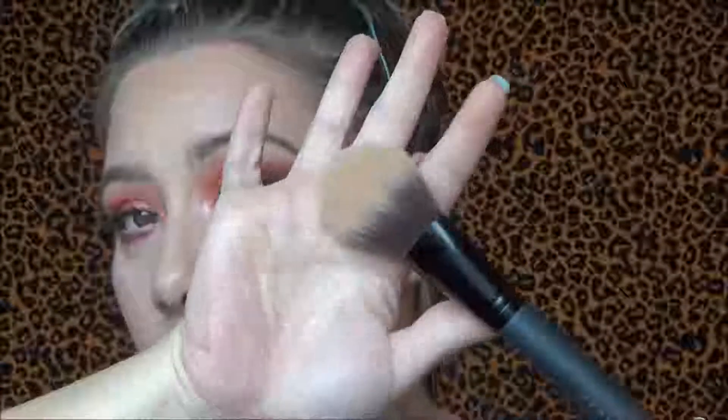The first brush we have in this brush kit is a powder brush. It is a very large, very fluffy, soft powder brush. They all have the full-size handles on them, and I have washed these before and didn't have any shedding at all, which was really good.